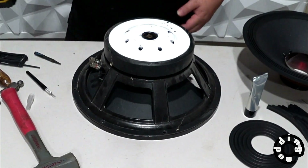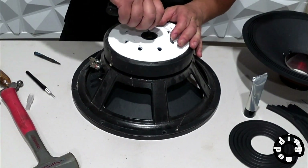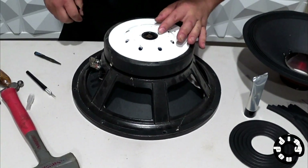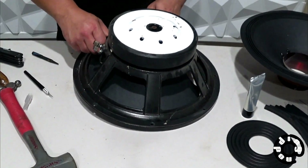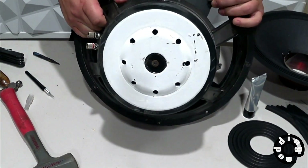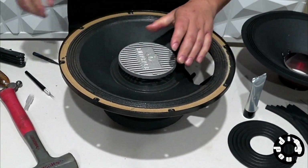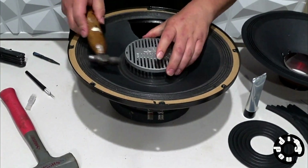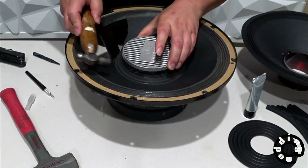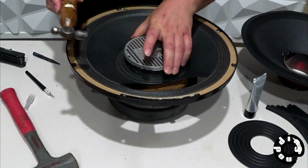The first step is to remove the heat sink that is in the front of the driver. To do so, you have to remove the hex nut that's in the back. Once you've removed the hex nut on the back, you're able to remove the heat sink from the front. It's sort of pressure fit into the center core of the speaker, so with a couple of taps of the hammer, it will loosen that pressure fitting and allow you to slide the heat sink out of the front of the driver.